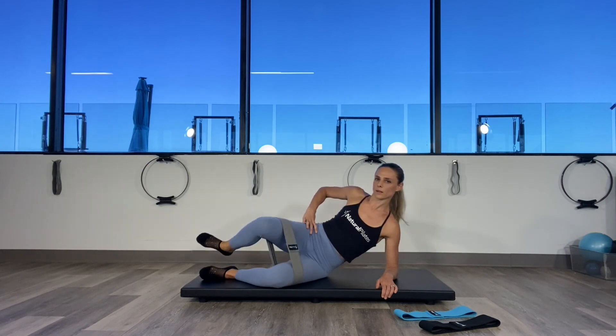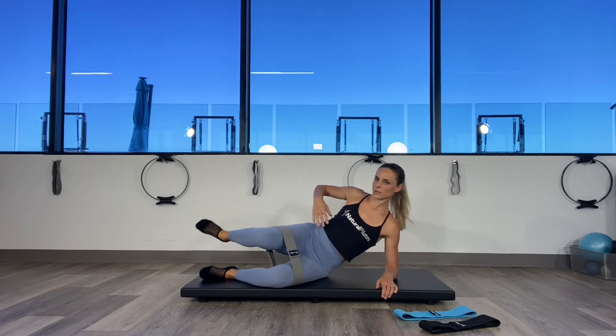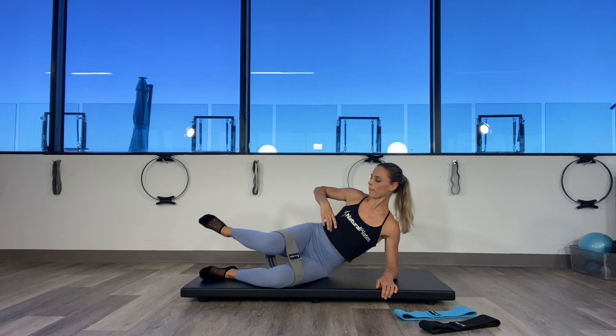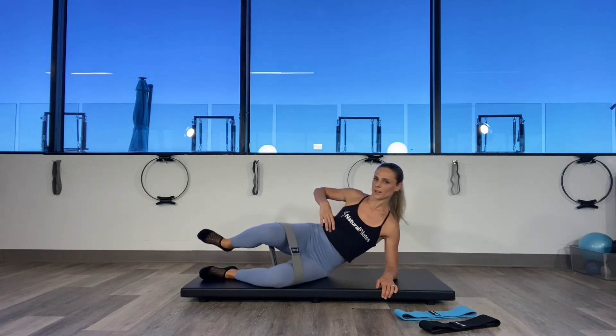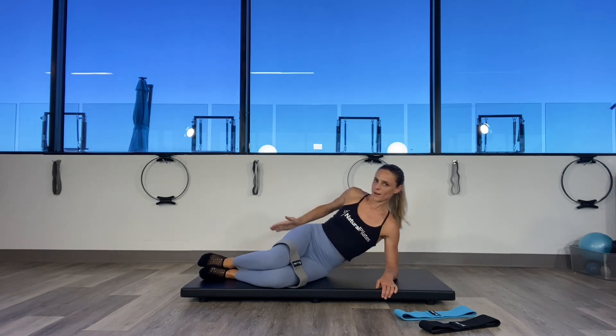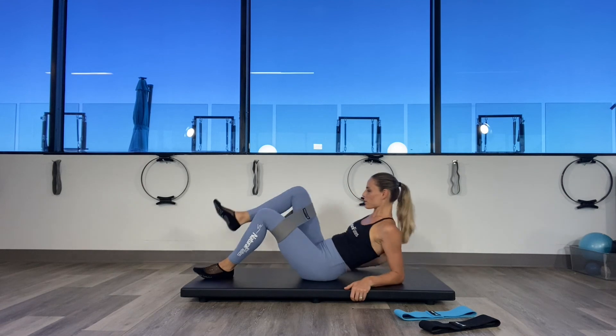Last ten: ten, nine, eight — squeeze those abs — seven, exhale six, five, four, three, two, on one. All right. Face up — stretch your hips. And come up.